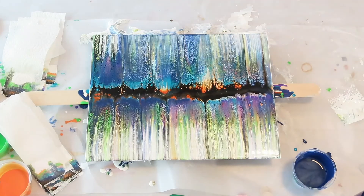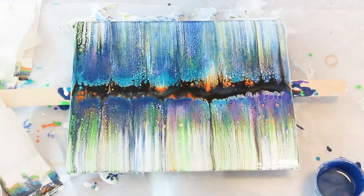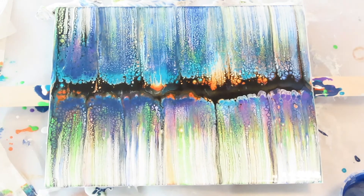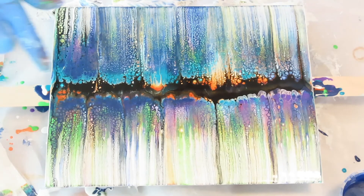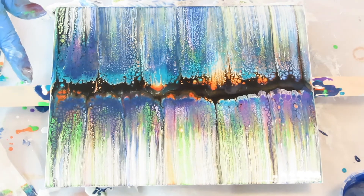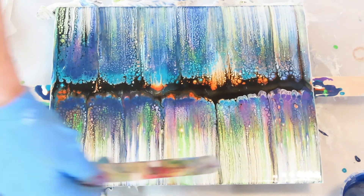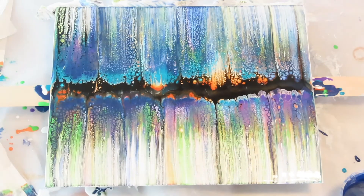I always hold my breath when I'm swiping — you have to do it really slow. I like it. I wish more orange would have showed up, but I'm happy that some of it did. I like how the green has come out over here, not so much on this side. Yeah, I'm pretty happy with this. We'll see how it dries and I will put a picture at the end of this video.